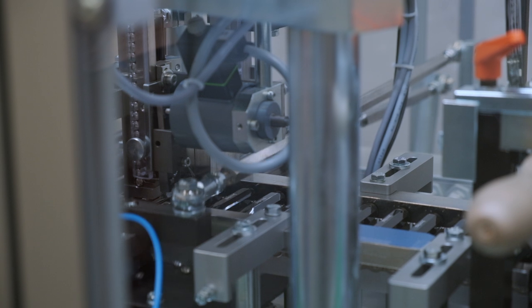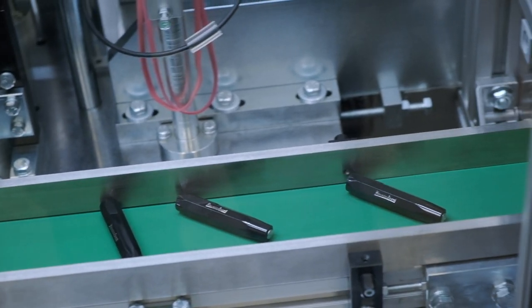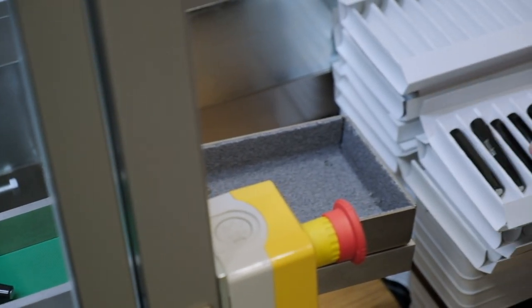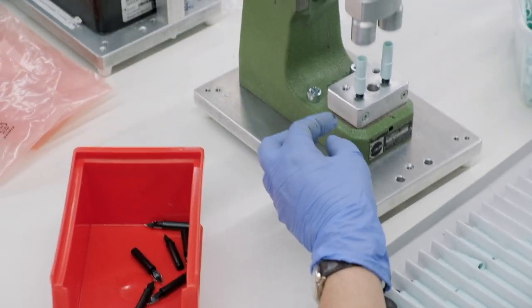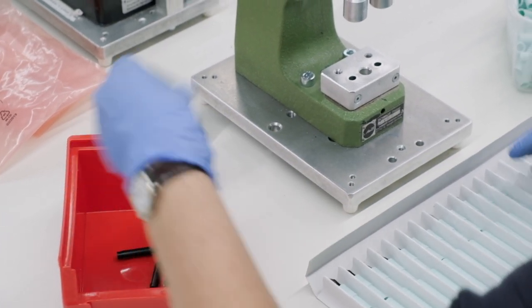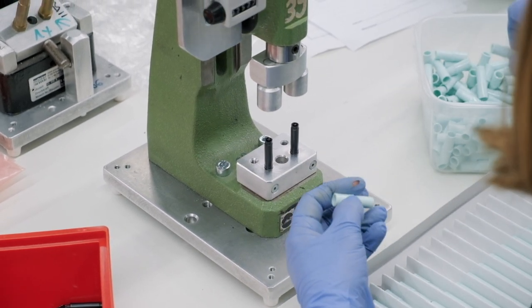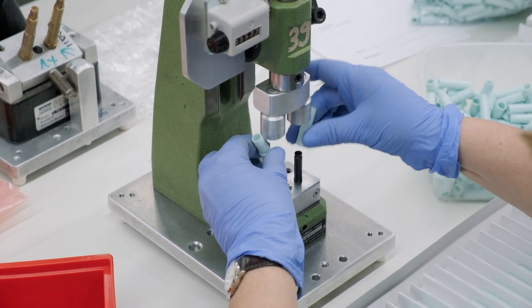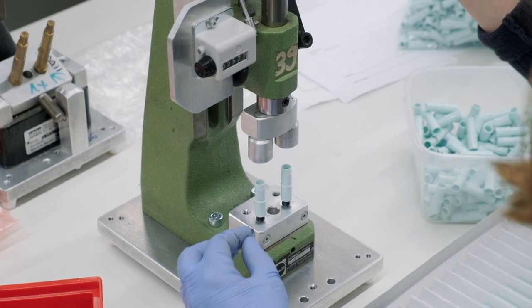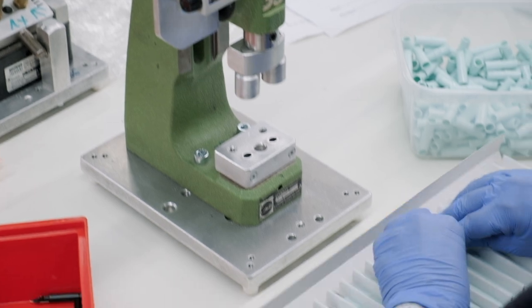After that, the logo coin and airtight inner cap are added, and everything is pushed together. All Kaweco fountain pens get their nib sections assembled right here in the facility. The nib assembly is still done in the traditional way, but two at a time for higher productivity. As you can see, this is all handwork.